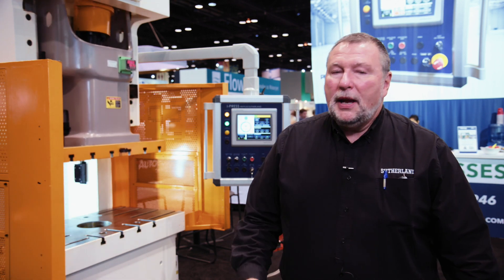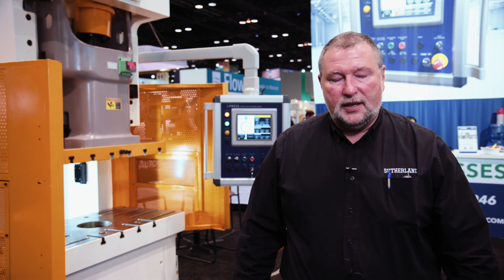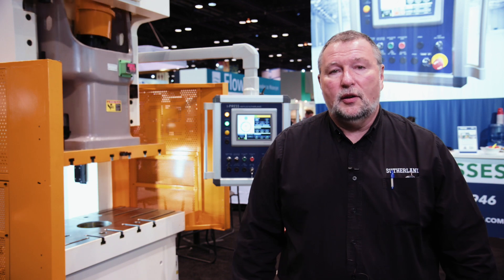Hello, everyone. My name is Ray Fouse. I'm here at Fabtech 2017 in Chicago, Illinois. I'm the Vice President of Sales for Sutherland Presses, and I'm here to introduce you to the most advanced and easy-to-use press control systems on the market today — the Sutherland Presses iPress series of controls.